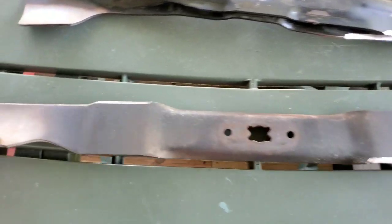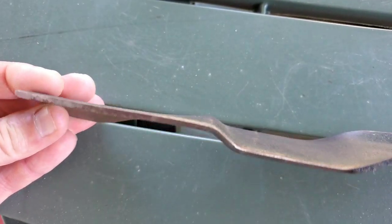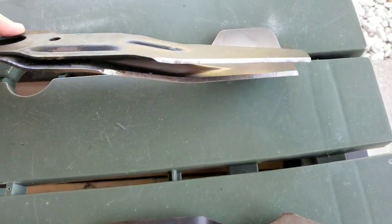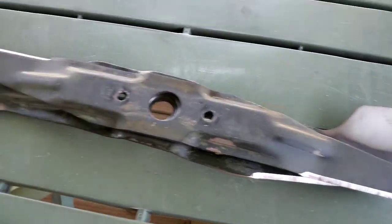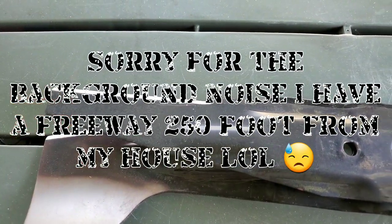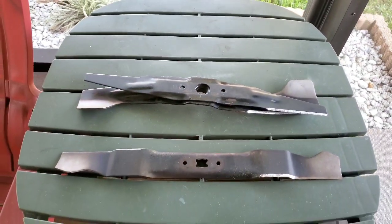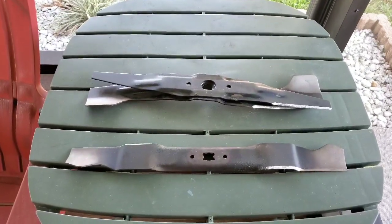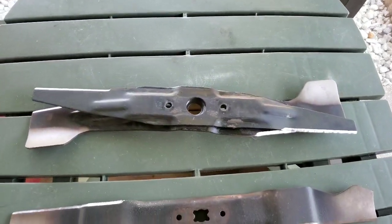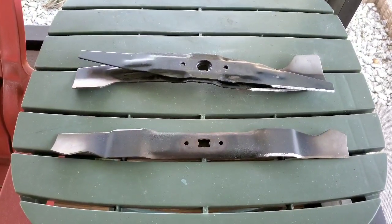First order of business, we got some newly sharpened blades - sharpened those the other day at work. Looking good. These are the blades for the Honda. Always want to keep your blades nice and sharp - makes for a nice cut, helps keep disease out of the blades of grass, makes for a better overall look, and makes the performance of the lawnmower a little bit better. It doesn't bog down as much and helps it mulch better. We're gonna get these blades put on and enjoy a mow, then we'll get into that Prodiamine talk and the sprayer review.